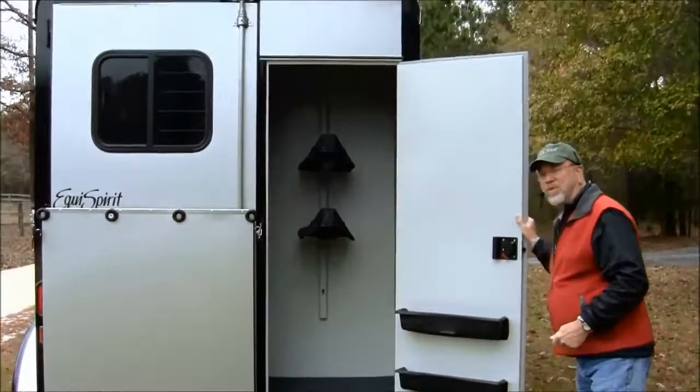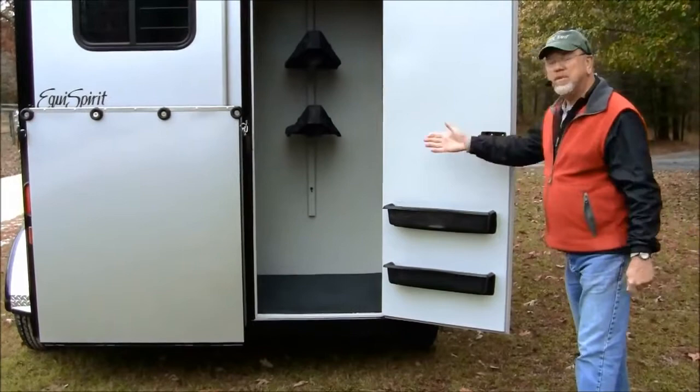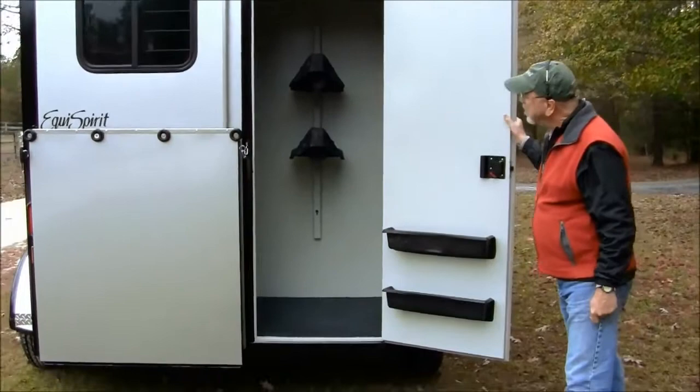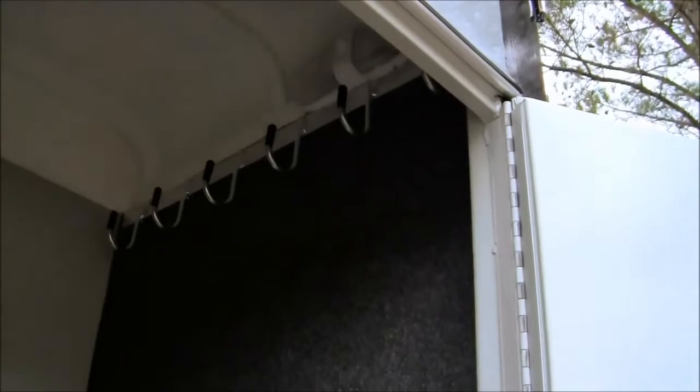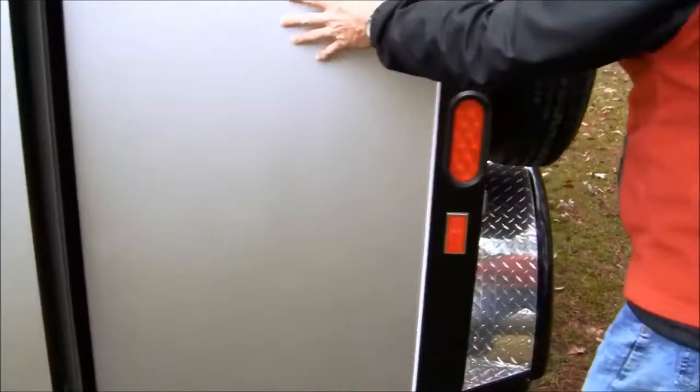This is your rear tack, so now you've got a tack compartment in your one-horse trailer. Why have an empty stall when you can utilize it? This has two saddle racks — one is an option, so it comes with one. You can see the bridle hooks in here, and carpet underneath so the bridle hooks don't rattle on the wall. It protects the trailer as well. We have door tie-backs for all the doors.